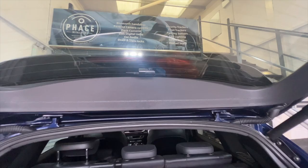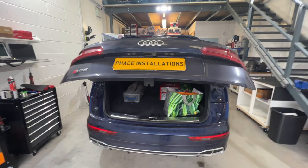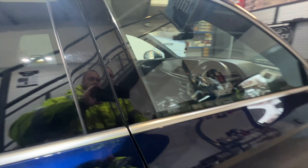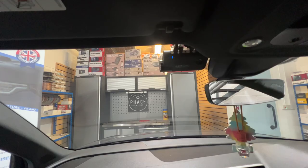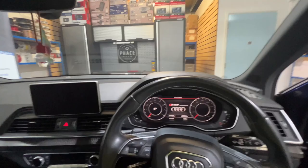The cables run in behind the trim and then go in through the grommets. Jumping around to the front — such a stylish looking car — and there we go, there's the forward facing camera, very discreet, very nice.